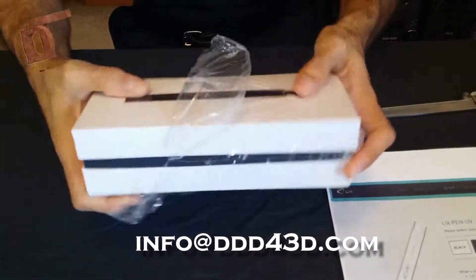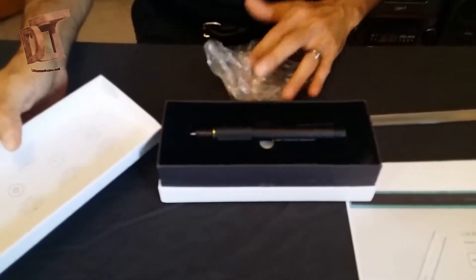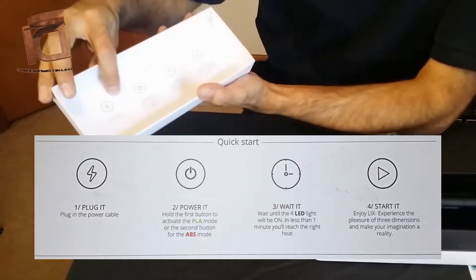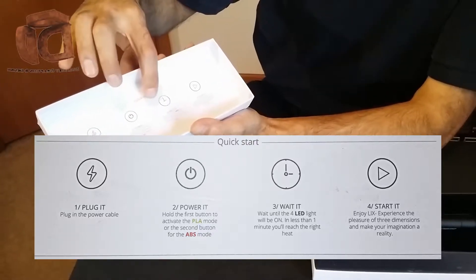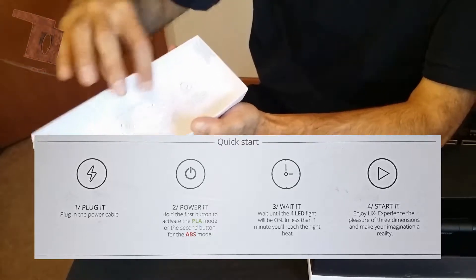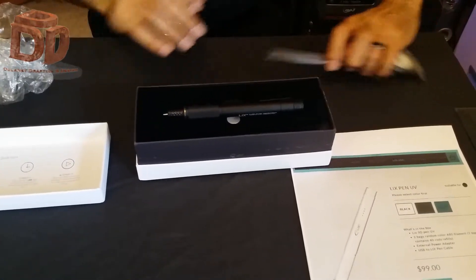It's got attractive, durable looking packaging here. And here we go. So it's got a little quick start guide here on the underside of the cover. It tells you to plug it in for a while, and tells you about the two different modes — there's PLA and ABS mode. You've got to wait a little bit before you can get started, but there's a quick little starting guide.